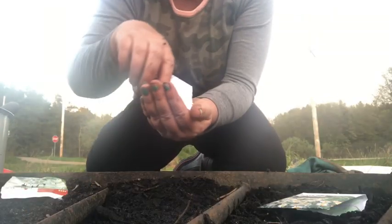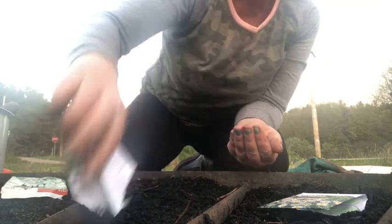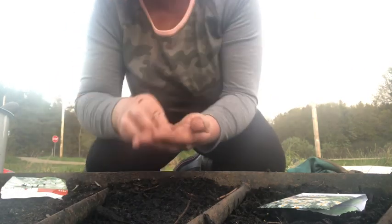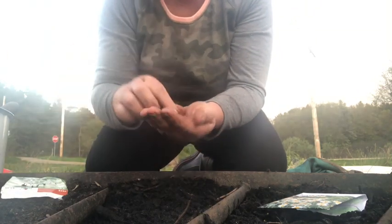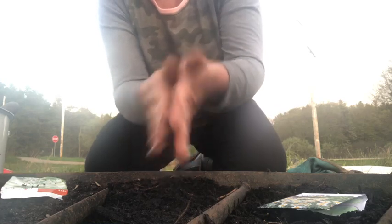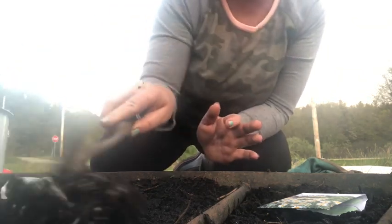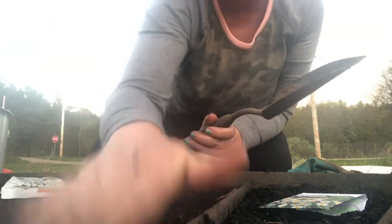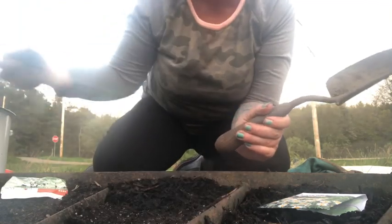In this spot we're going to grow some catnip. I've never actually grown catnip before — probably because of all the stray cats around. We'll just cover it with some more soil.